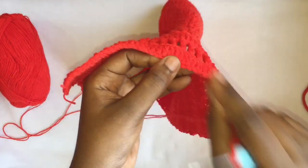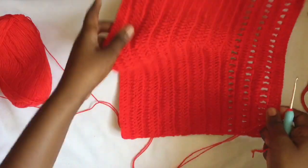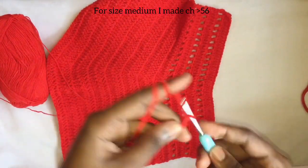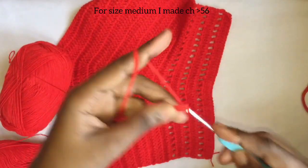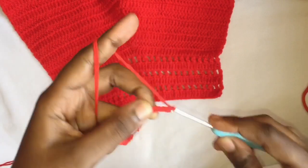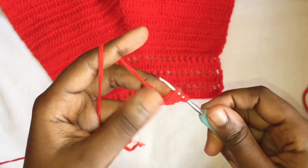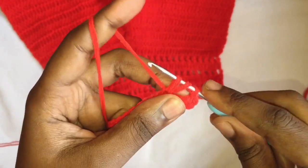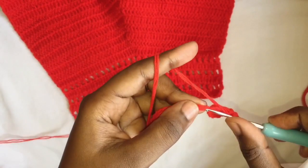When you're starting, make sure you write down the number of chains that you made so that you can come back and do the exact same thing. Chain one, two, three — yarn over, you have two left on the hook, go into this space, have three, pull through two, pull through two. Yarn over again, you'll have three, pull through two, pull through two. You're going to do this until you get to the very end.